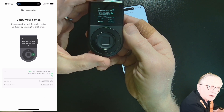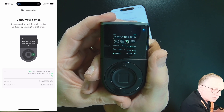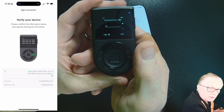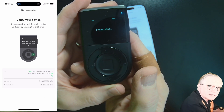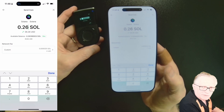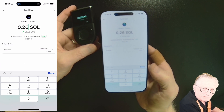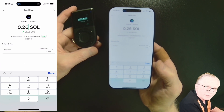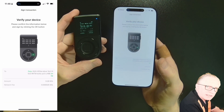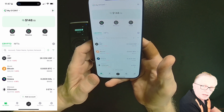We need to authorize on the device — it's going to show us all the information about the transaction. Authorize by clicking OK and then using your thumb or PIN. The device is processing. Sometimes if you have issues, you might need to send just slightly less than the max, because when prices fluctuate the max calculations can be off. The device wants me to authorize — and there we go, everything worked out. The Solana is on its way.